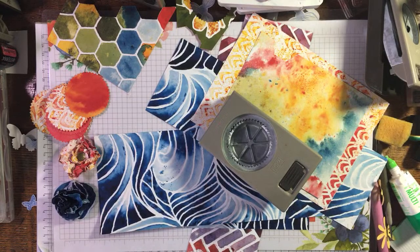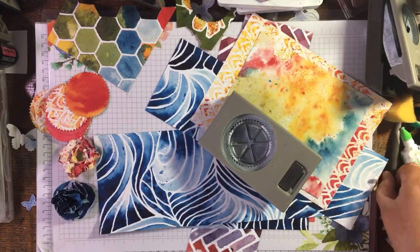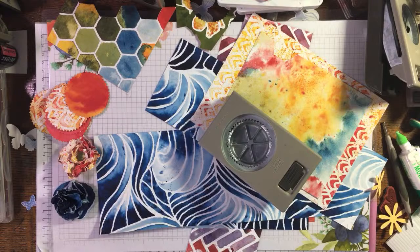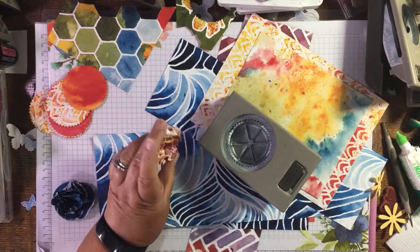Hi there, it's Janice Thompson from jazzledazzlecraft.com. I'm just getting myself set up, turning all the noises off on my other devices. I was in stitches because I've just been watching Ruth from Artful Stamping while I was crafting at my desk. What I was doing was using up the sea of silhouette paper.